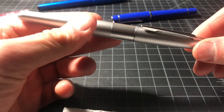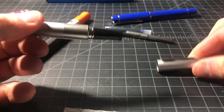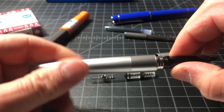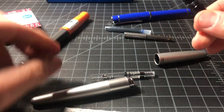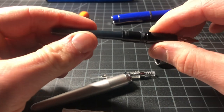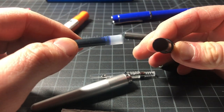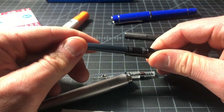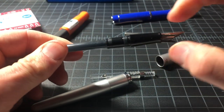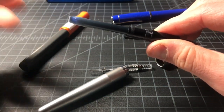Moving along, we have the Metropolitan. With this pen you can fit either your CON40, your CONB, or a cartridge. For this one, let's just go ahead and use the cartridge — it's very simple. You just want to push it in, get the wider end, and push it in firmly. The key is to apply firm, smooth pressure, and you're pushing from the back end, not from the nib — maybe that's obvious, maybe it's not, depending on how into pens you are.